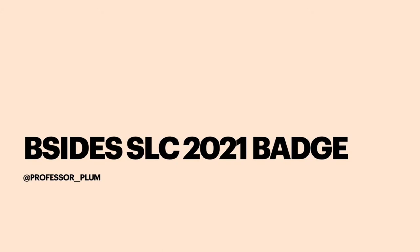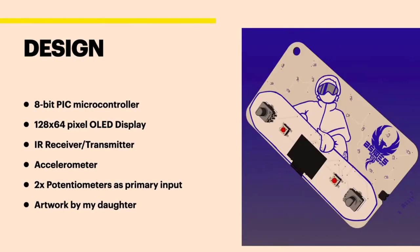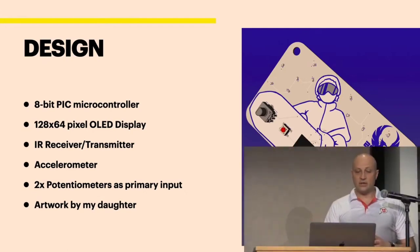So the badge itself — this is a 3D mockup in KiCad — it uses an 8-bit PIC microcontroller as the main microcontroller, which is a really small, very not advanced chip. The screen's an OLED display. It's got an IR receiver, a built-in accelerometer, and then obviously the two potentiometers as your major form of input.